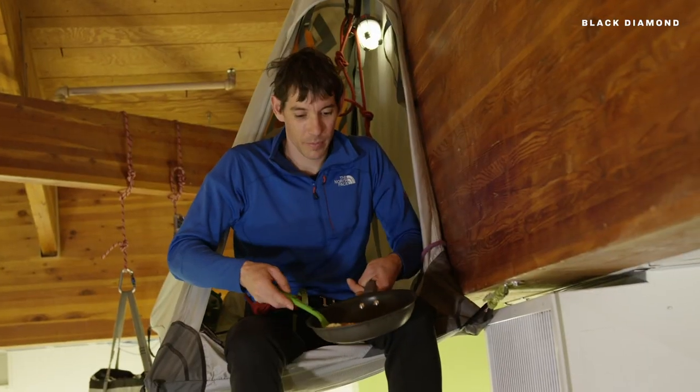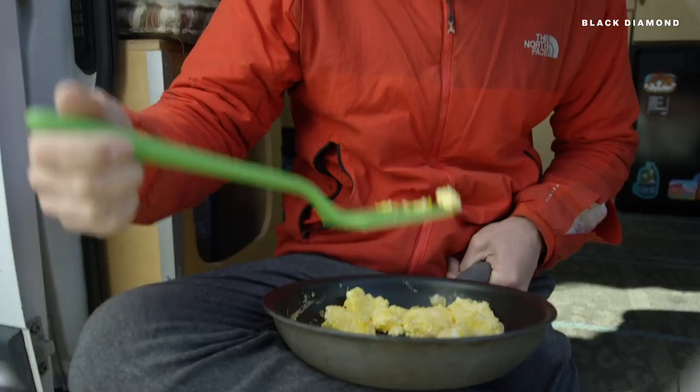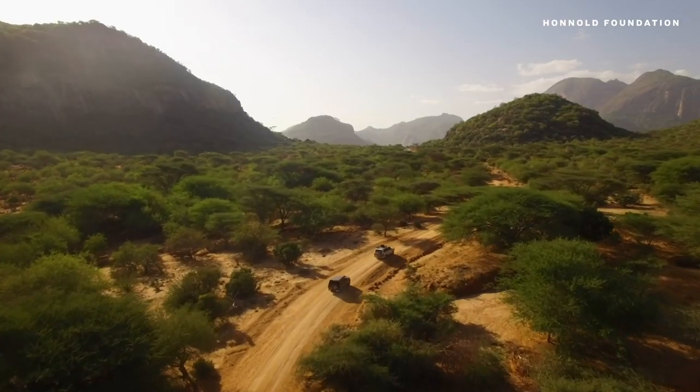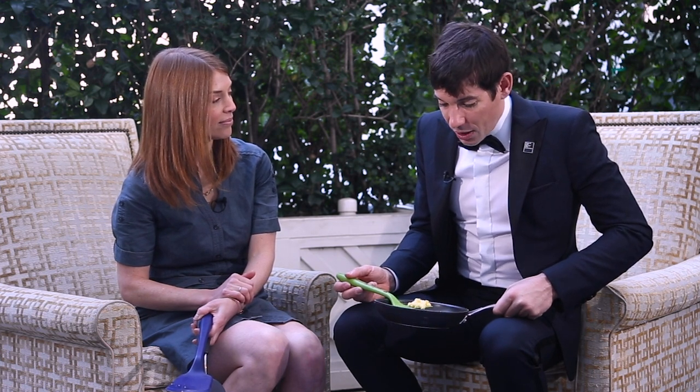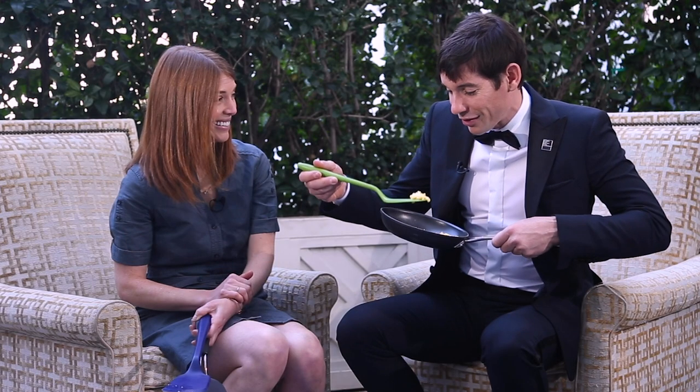When they saw me with the spatula, they said that'd be great, we should make a technical spatula. The Honnold Foundation has been supporting solar projects around the world for the last five or six years. Anybody can support just by going to honnoldfoundation.org and donating, or they can see the partners that we've been working with. There are a few projects where you could actually volunteer and just show up — or just use a spatula and think nice thoughts.